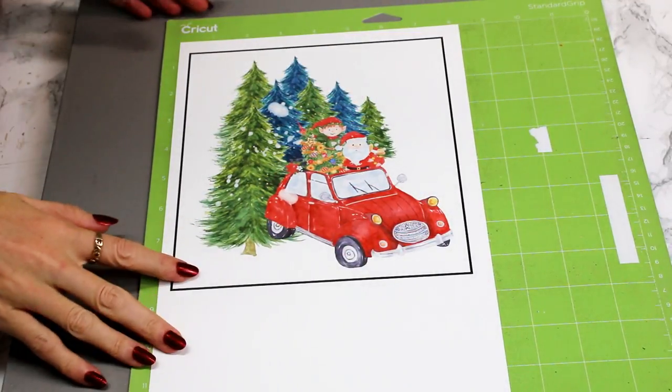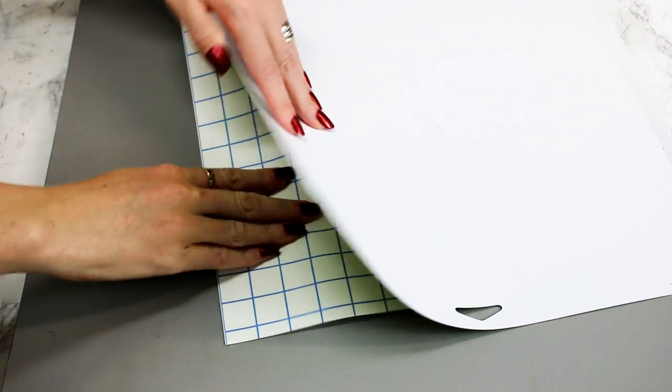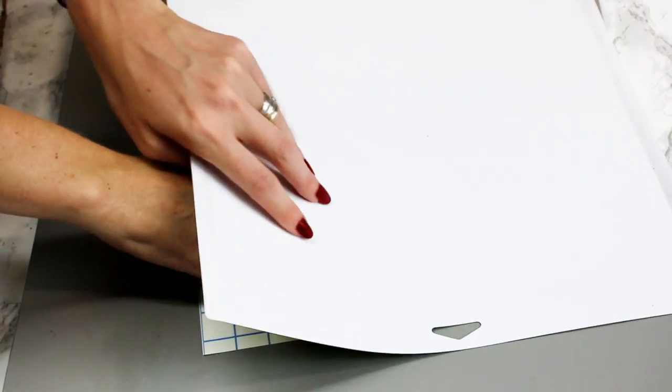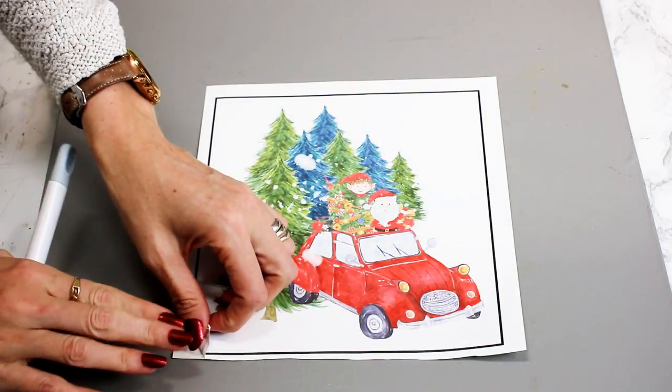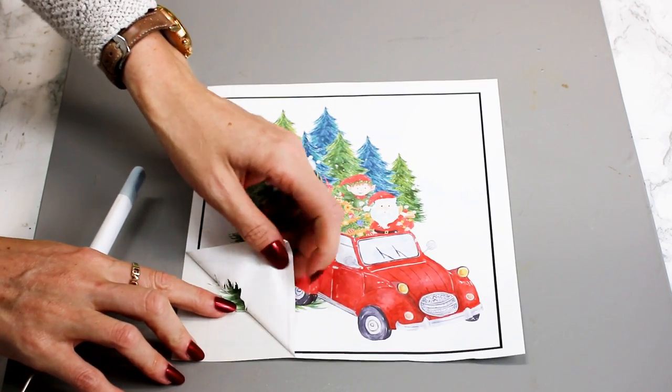Once it's cut I'm going to turn my mat over. I'm going to gently peel it away without bending my mat too much because obviously it's quite delicate and I don't want to snap it. Then I'm going to a corner with my weeding tool and I'm just going to come in and start weeding away.